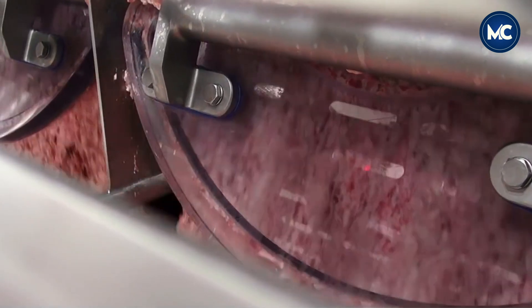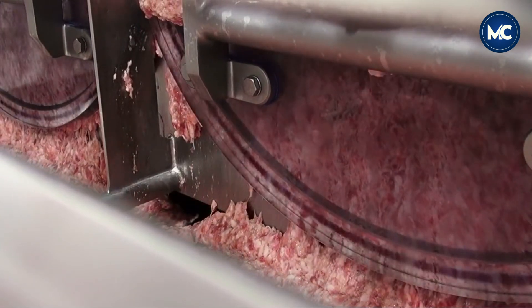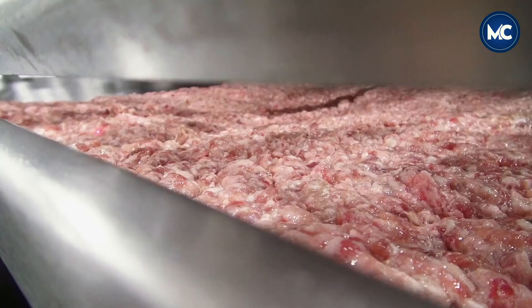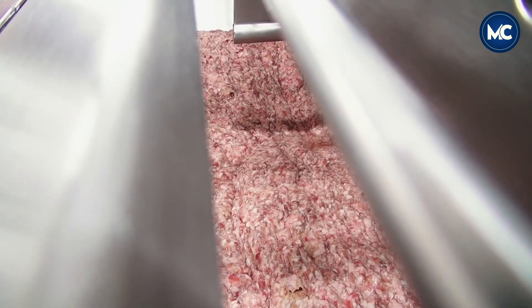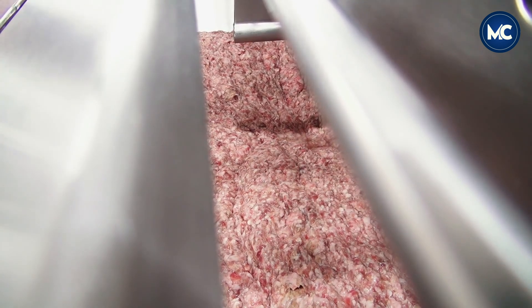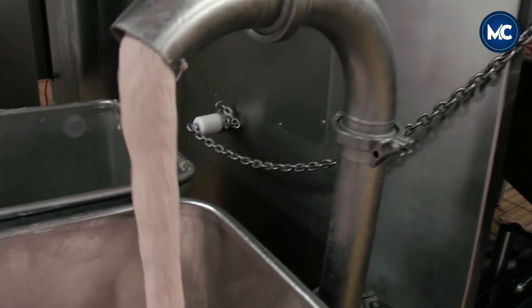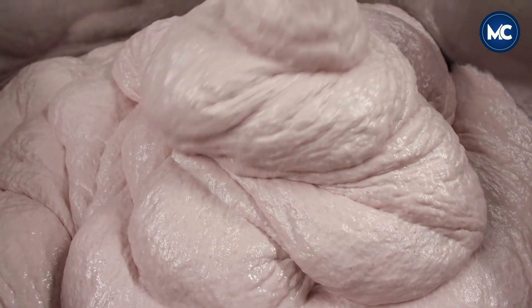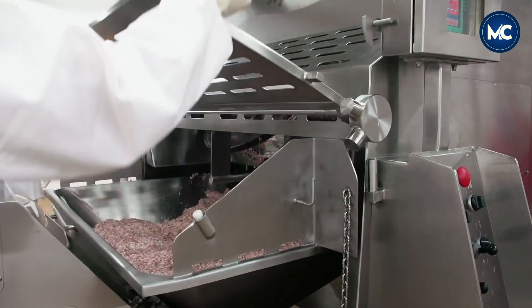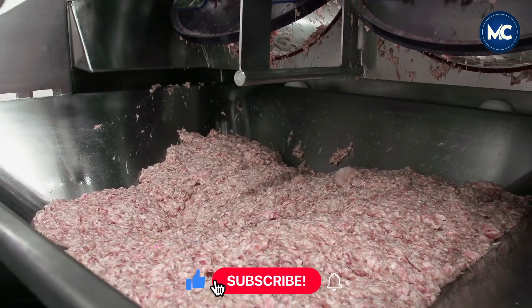Depending on the recipe and sausage type, temperature control is crucial. Some sausages may benefit from chilling the meat and seasonings before casing to enhance flavor infusion, while others may require immediate casing and cooking. The journey from grinding sausage meat to packaging involves a combination of precision, quality control, and adherence to hygiene standards. The commitment to maintaining these standards ensures that the sausages leaving the factory not only meet but exceed the expectations of consumers in terms of flavor, texture, and overall quality.